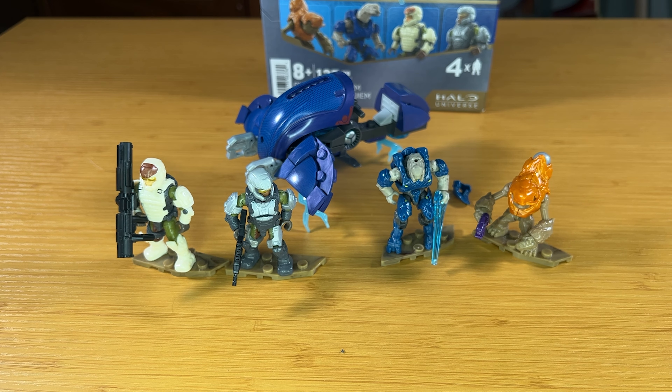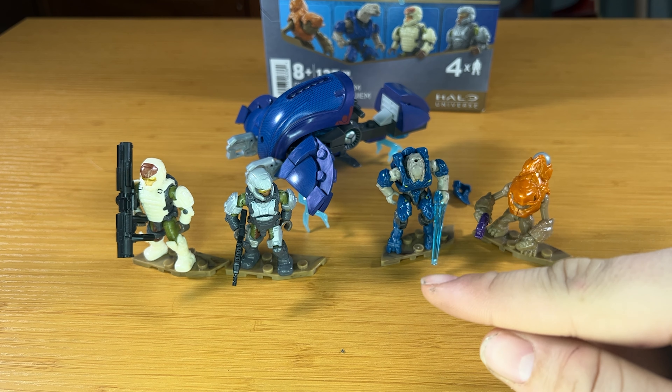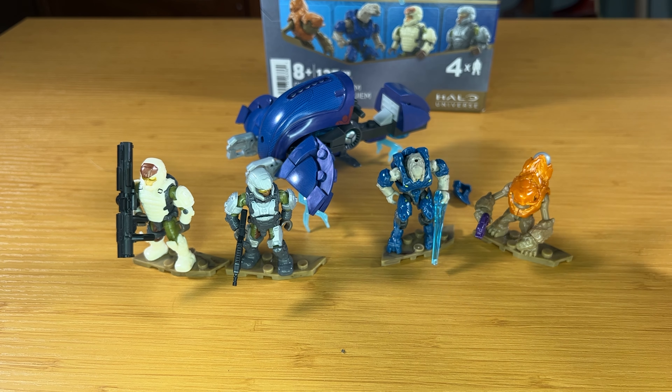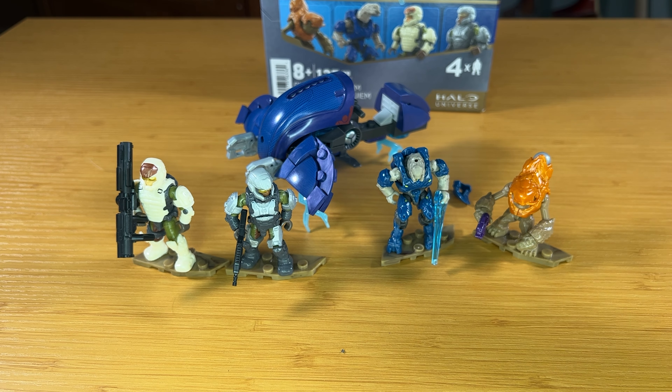So it does give you a lot more options for posing the Ghost, which is a huge plus. Overall, I think for what you're paying this is a very, very good set. Great for army building since you can put the helmet on the Elite and just have a regular Storm Elite. You get two Halo 4 Marines, a Stormgrunt, and an Elite. Right now it's roughly $13 on Amazon, but I've seen it go as low as $7. So this is a very good army building set, and of course you get a very nice Ghost. I can't really think of any reasons not to pick this up, unless you just really don't like the Halo 4 art style.